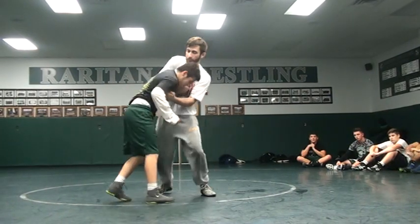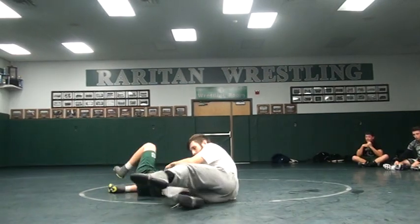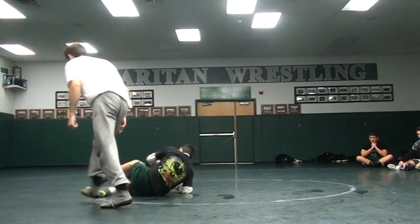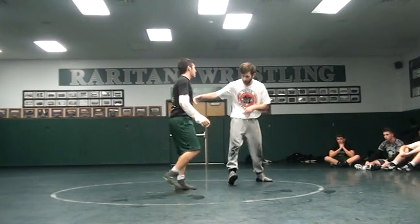He's not giving me the underhook for whatever reason, so I can just push. Same thing — we're going to land on top. This one really isn't a throw, but it goes hand-in-hand with this hold that we're getting off that Russian.